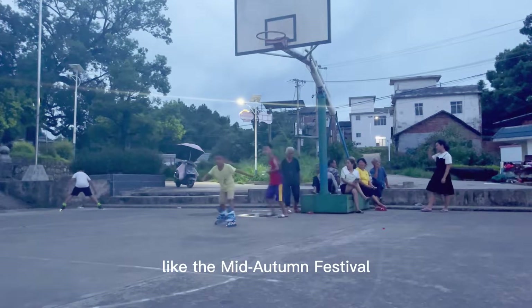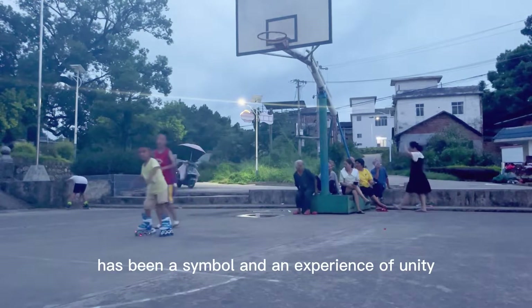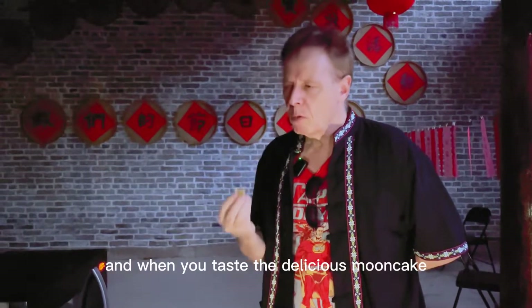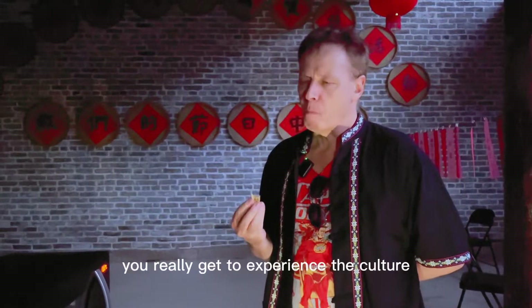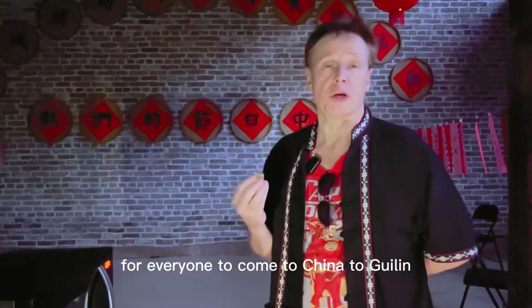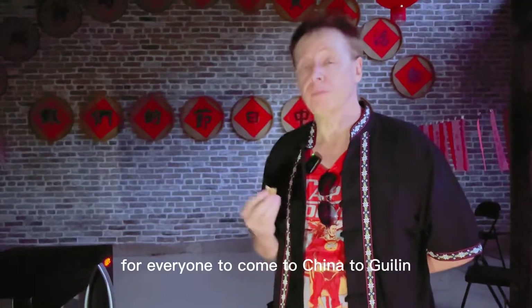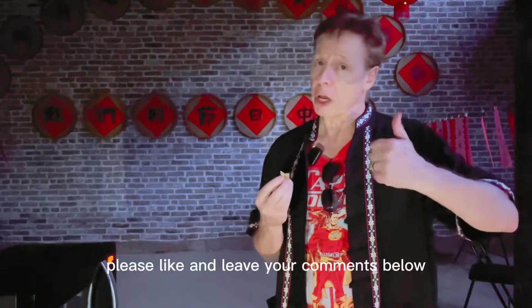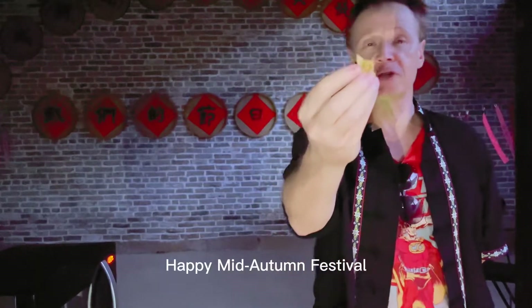Like the mid-autumn festival has been a symbol and an experience of unity. And when you taste the delicious mooncake, you really get to experience the culture. So a warm welcome for everyone to come to China, to Guilin, to Guangshan and enjoy the mid-autumn festival. And if you like our video, please like and leave your comments below. Happy mid-autumn festival.